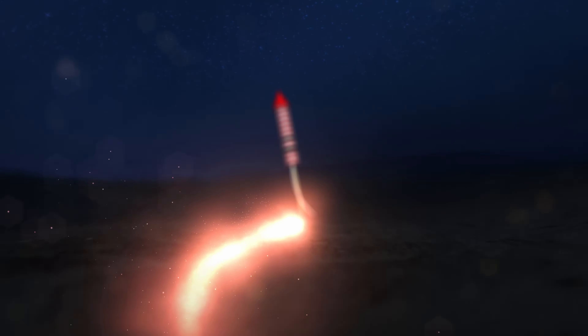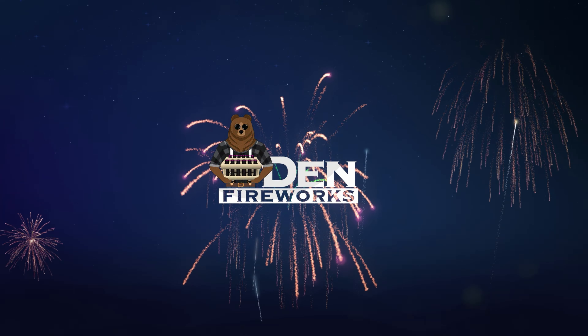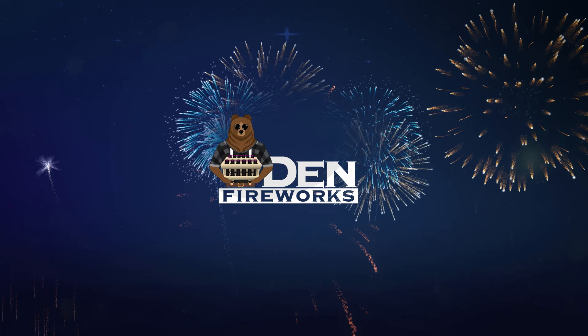Hey everyone, welcome back to Den Fireworks. Today's video we are doing Golden Peacock by Brothers. This is a 16-shot, 200-gram cake, and I'm trying to work through more of these classic Brothers cakes.